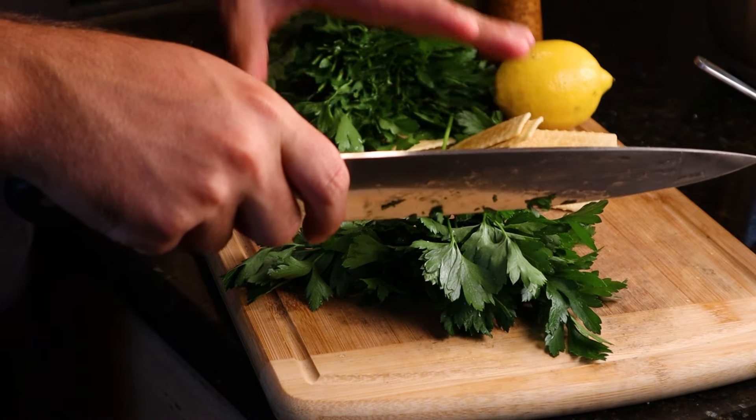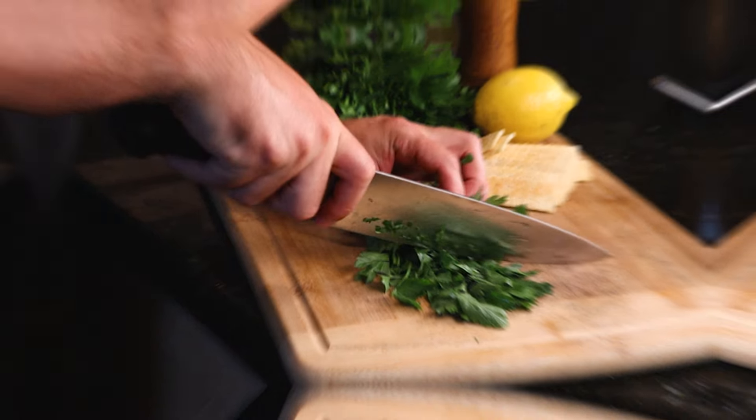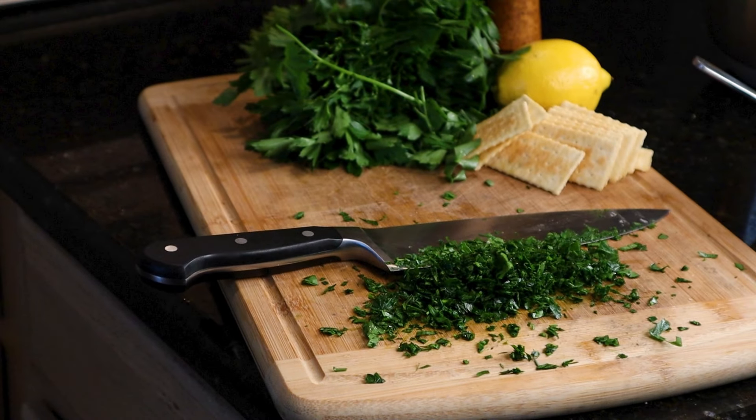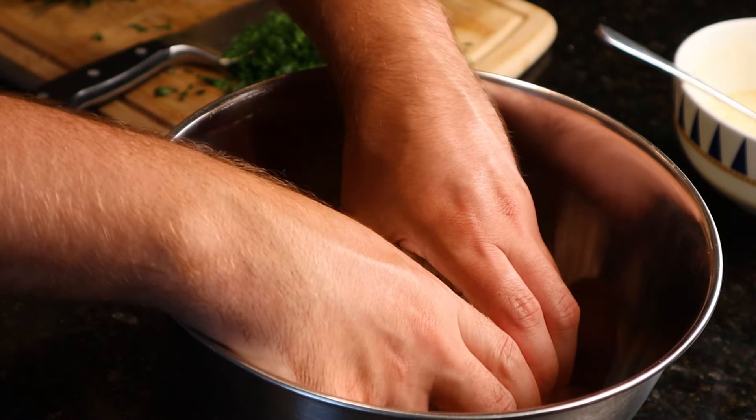Then set your bowl aside and grab some fresh Italian parsley. We're gonna chop about one-third of it fine. A little bit of fresh herbs really gives this dish great color and great flavor.